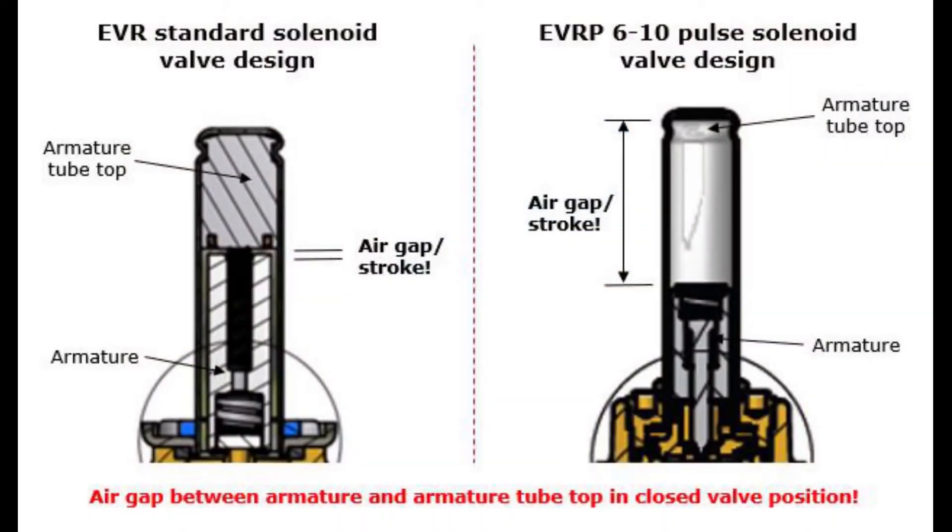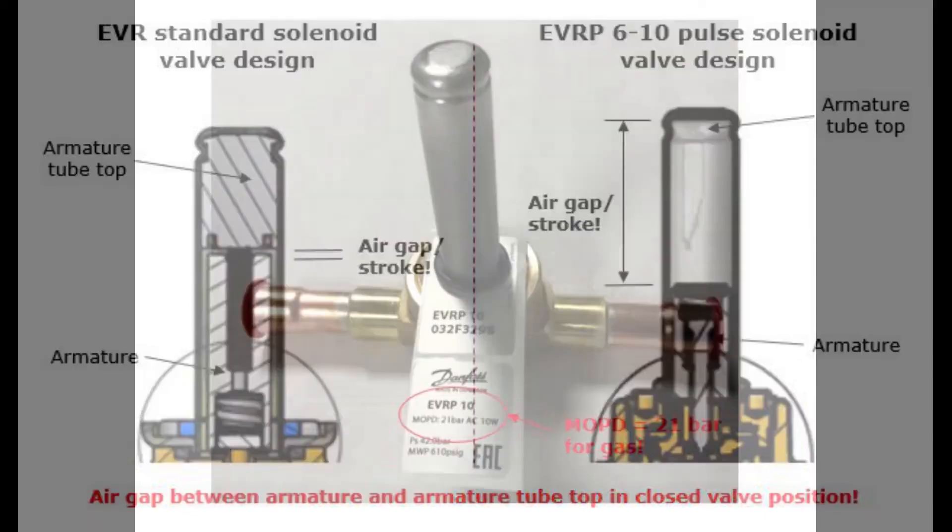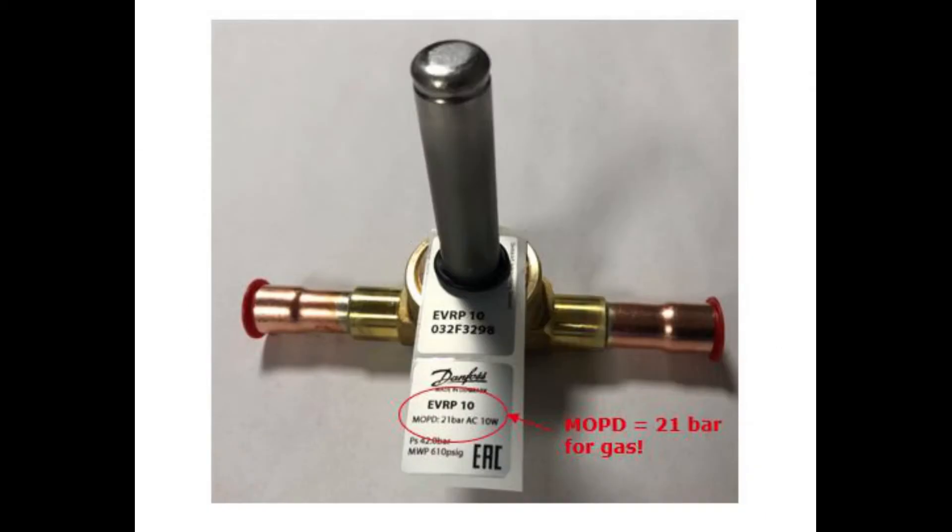Secondly, the longer armature stroke of the EVRP6-10, as seen here, reduces MOPD performance. This is why the specified MOPD of 21 bar is only for gas and is significantly lower for liquid — only approximately 10 bar.